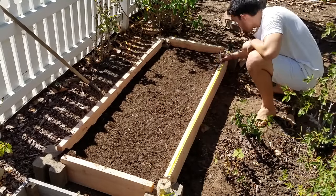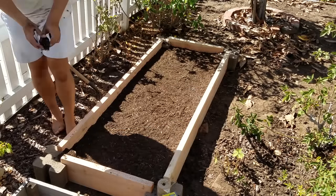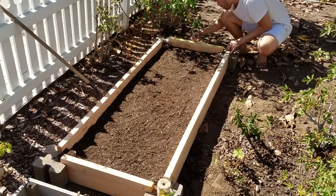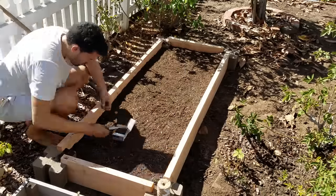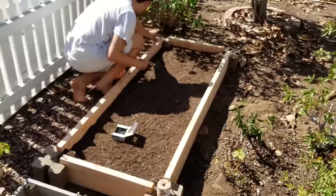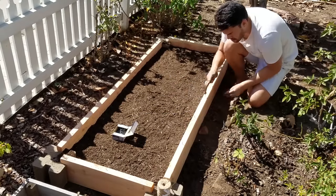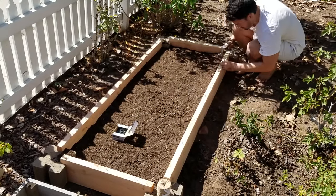What I'm doing here is measuring one-foot increments and drawing a little dot, because I'm going to be nailing in some nails — halfway, not all the way — because I'm creating a two-foot by six-foot grid so I can plant in this raised bed a little bit easier.